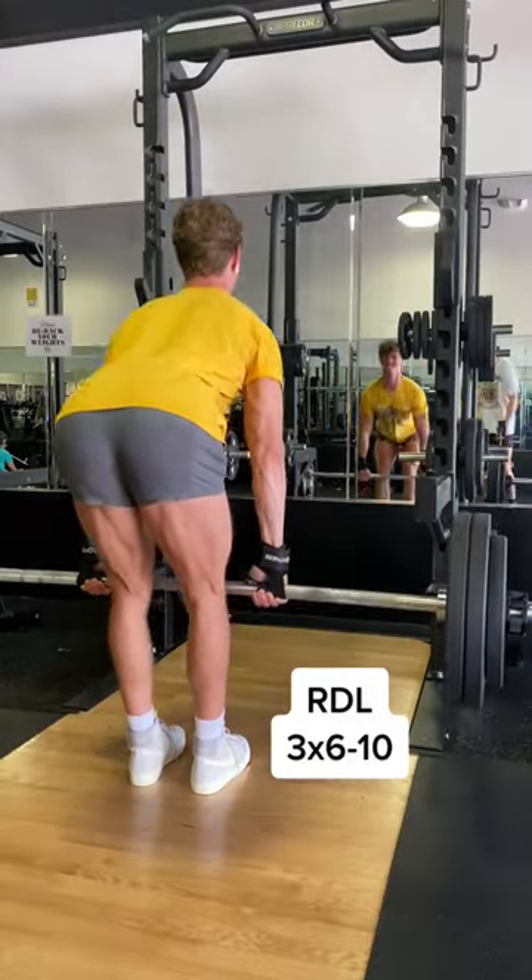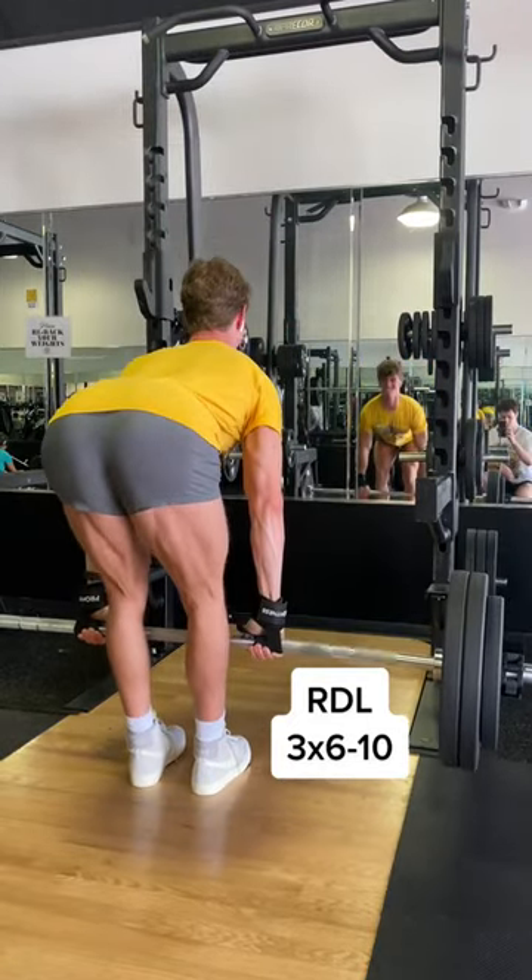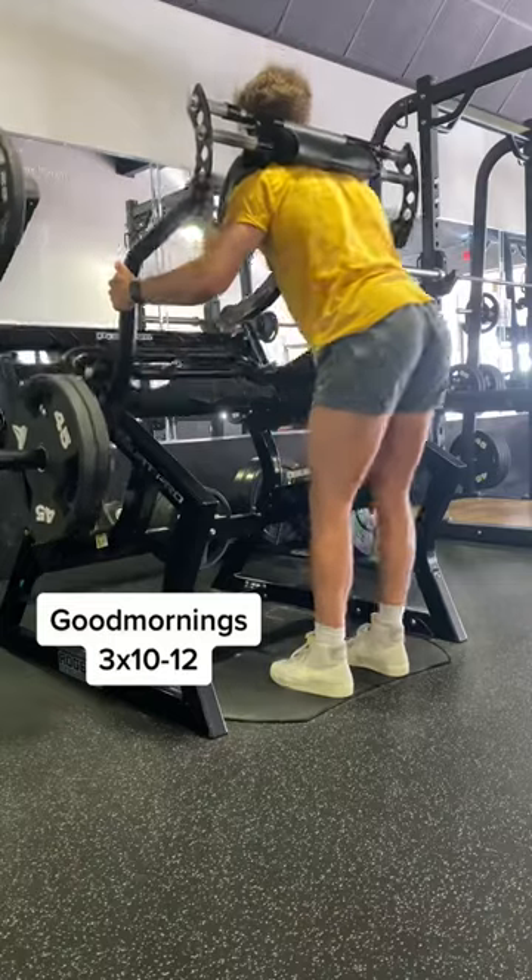First thing we're doing is an absolute staple on hamstring day. I like to go heavy on RDLs, so we're shooting for 6 to 10 reps. And I really like this clip because you can really see the hamstrings working.